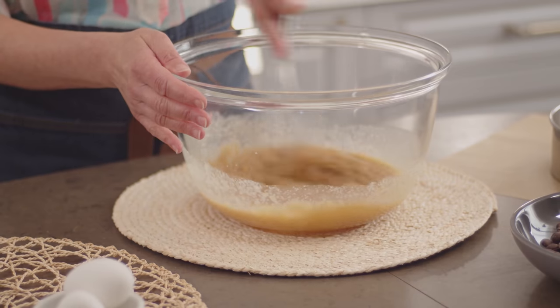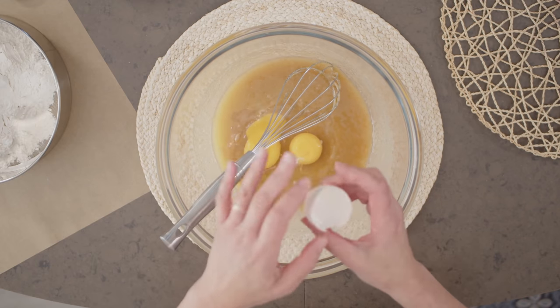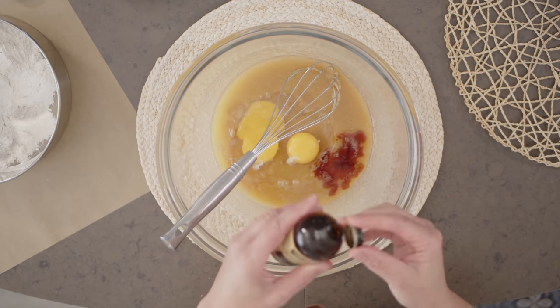I'll whisk this together, and now I can add my two eggs. I go big on the vanilla with this recipe — I add two teaspoons. These may be simple bars to make, but you have to make them memorable.